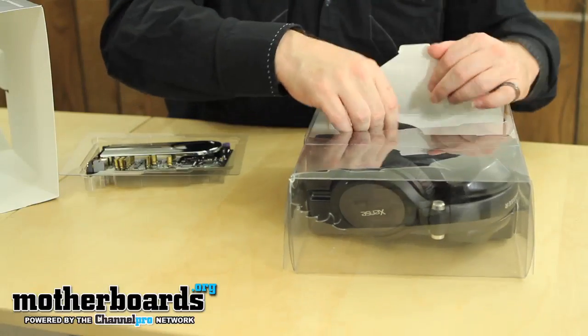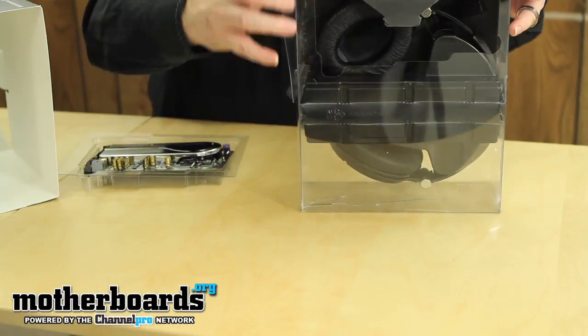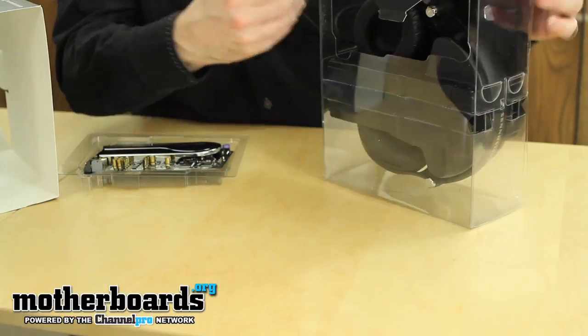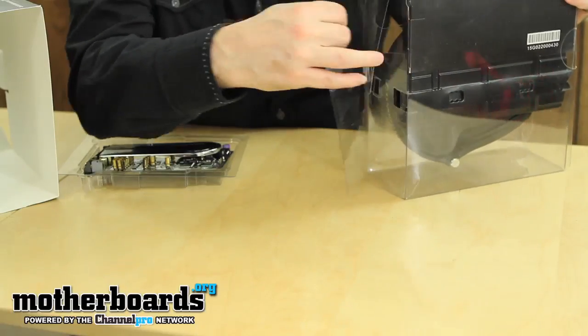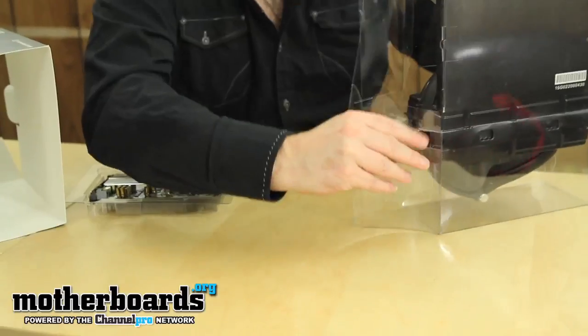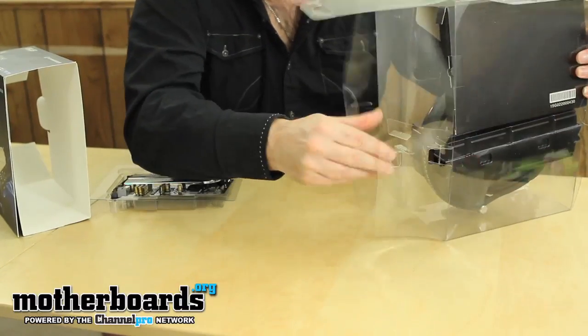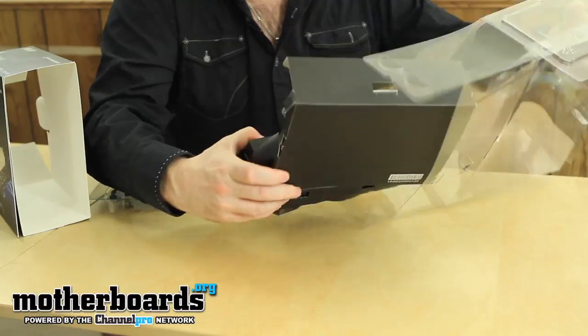There's a bunch of cables right here — I guess those are attached to the headphones. Let me see if I can get these out of here without destroying the box. All right, the side comes apart here — everything's going to be able to pop gently out of there. Here we go, all right. Now let's go ahead and pull the rest of this stuff out.